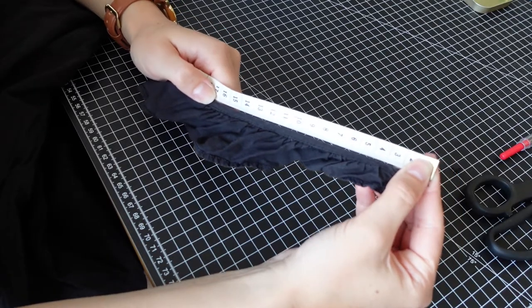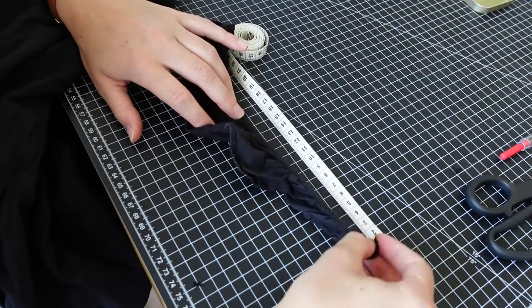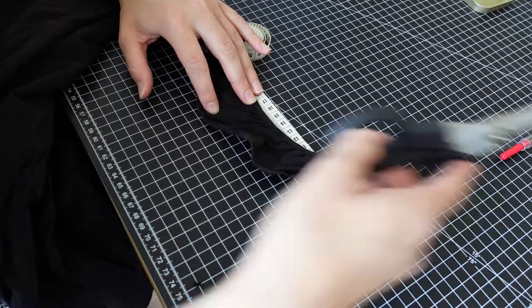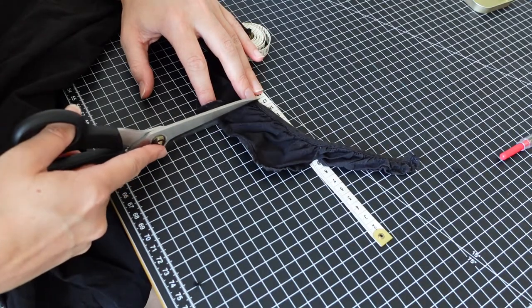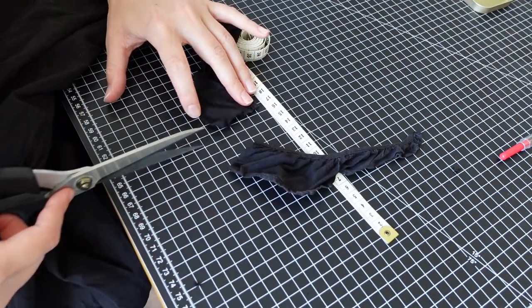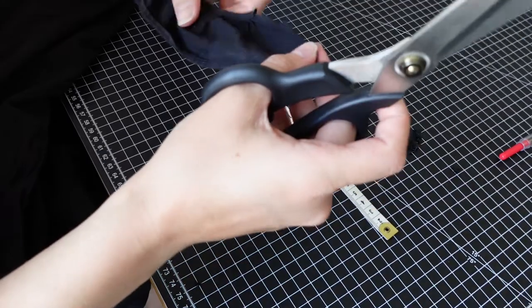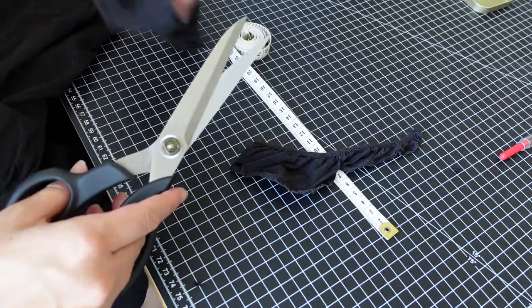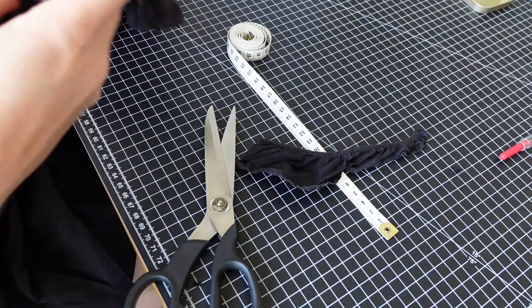When you are cutting fabric it is always better to take away too little than too much, because once your straps have gone too short it will be a lot more difficult to lengthen them, compared to if you make them a bit too long and go back to shorten them again. And of course you want to go ahead and do this on both sides.